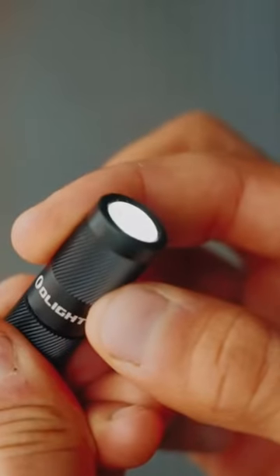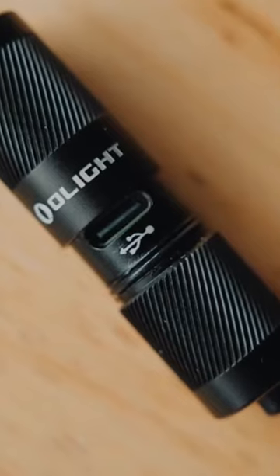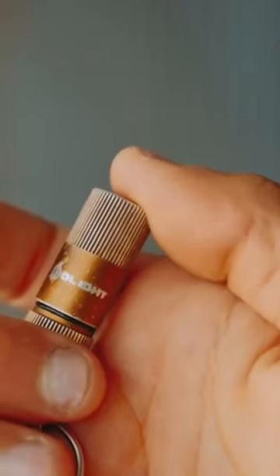For $20, this mini flashlight by Olight is a great accessory for your keychain. It charges through USB-C, it has two brightnesses, and it also doubles as a fidget toy.